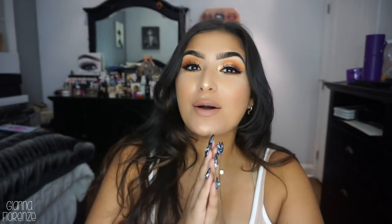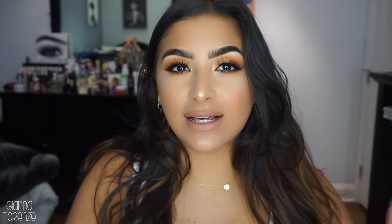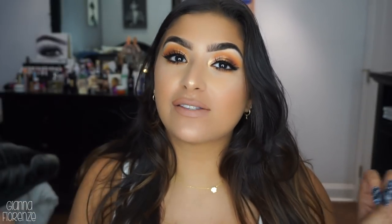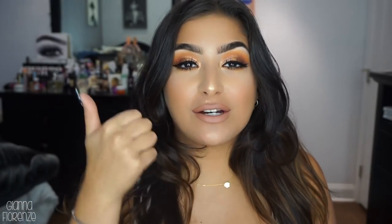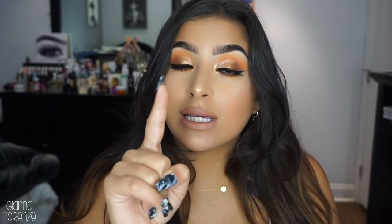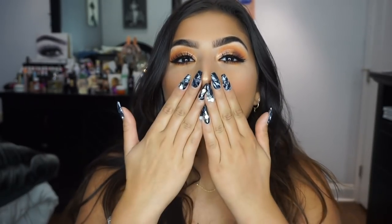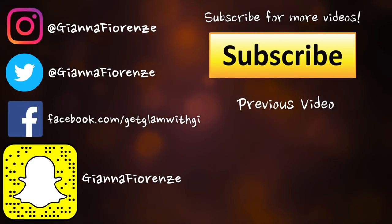And that is it you guys - that is the look! I hope you guys enjoyed this talk-through. I know it's been a while but I feel like why not start with a talk-through for my second video back - it kind of brings me back into things. Let me know what you guys want to see for the next few videos. If you liked this video, be sure to thumbs up, subscribe, and hit that notification bell. I'll see you guys in the next video - bye!